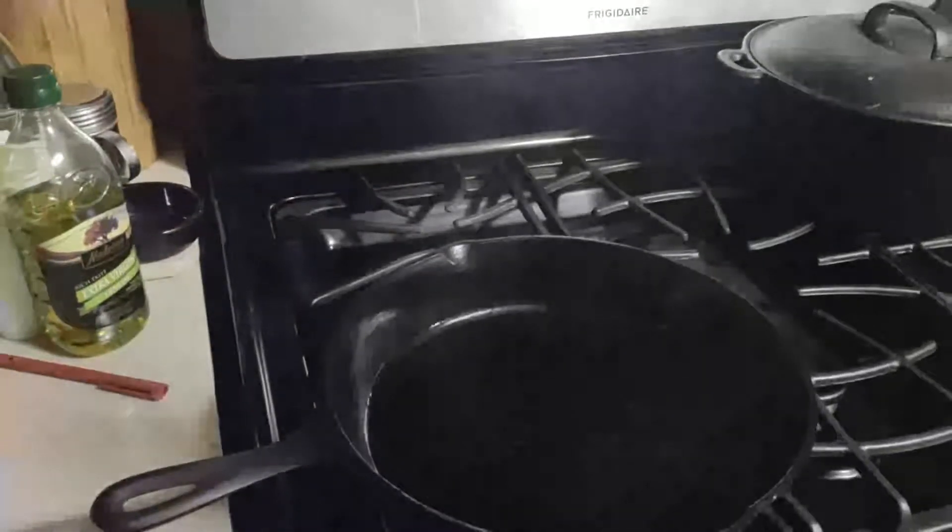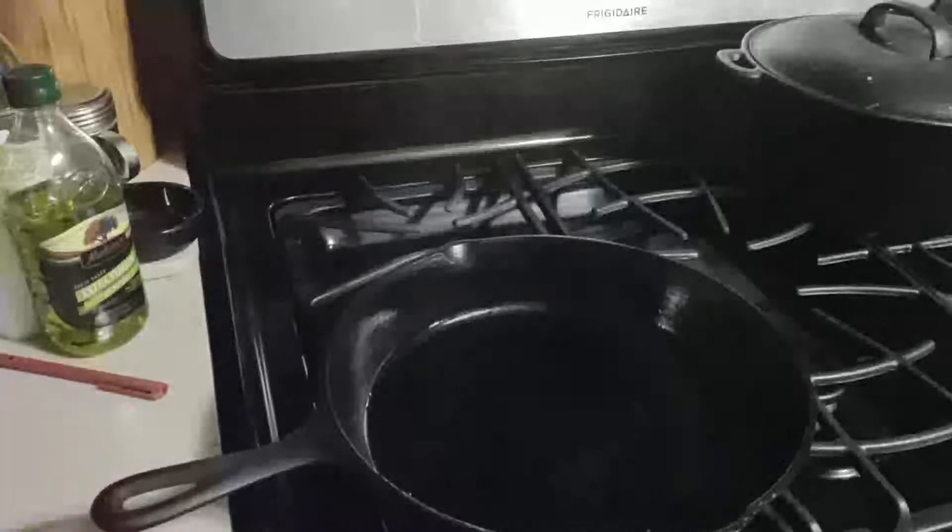Next we're gonna get a cast iron frying pan super hot — I mean I've got this thing on the highest setting. I had oiled it down a little bit prior. I'm gonna throw a little more oil in there and then we're gonna drop this chicken in. We're gonna count to 90 seconds.